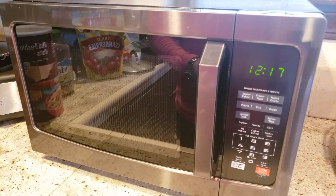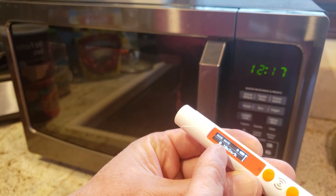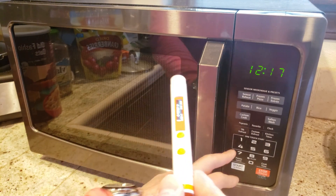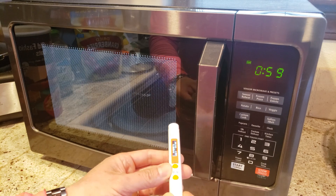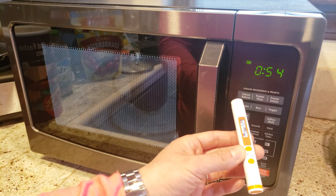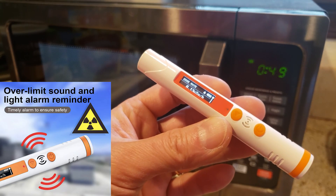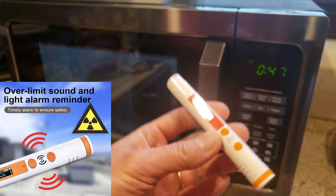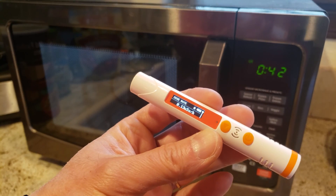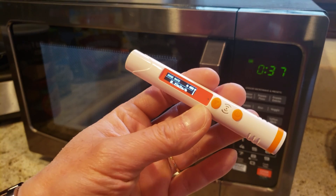I've always been curious if a microwave will actually set this off. Right now we're reading 0.10 microsieverts per hour. Let's go ahead and turn it on. It looks like it did go up — 0.12, but definitely not high enough to set off any alarm. See how it steadily increased a little bit. Now it's at 0.15 — definitely a little bit higher than normal, but not high enough to set off any alarm.